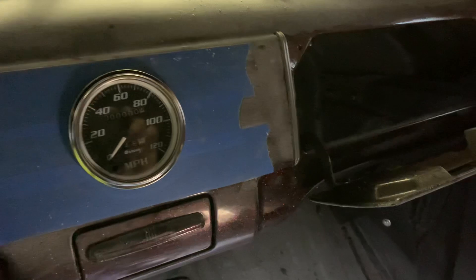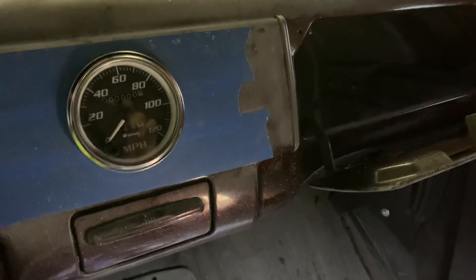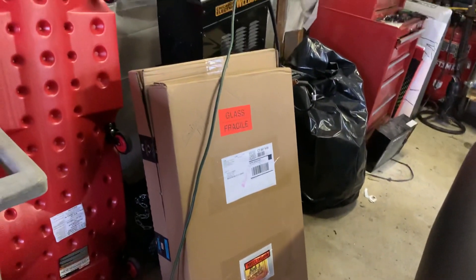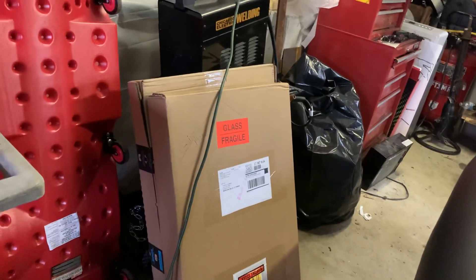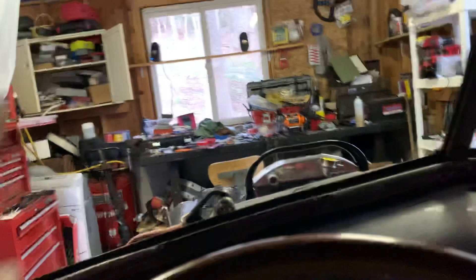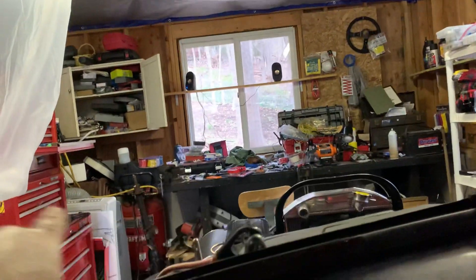I just wanted to get something done today, and we did. See those boxes? The one behind is the bakelite, and the front one is my windshield — that came in today. The weather stripping that goes around it is on order.